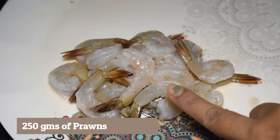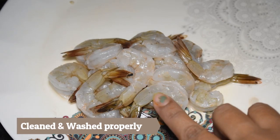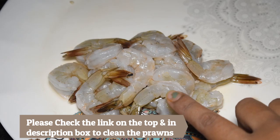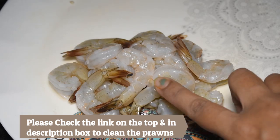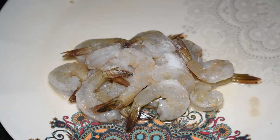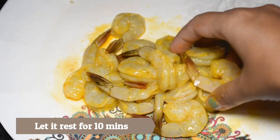For this recipe, I have taken 250 grams of prawn. I have cleaned and washed it. The link will be found in the description box — please check how the prawns are cleaned and washed. Now I will marinate it and mix it well, then let it sit for 10 minutes.